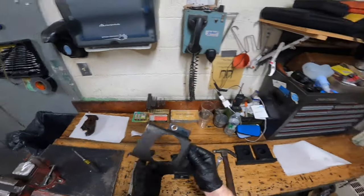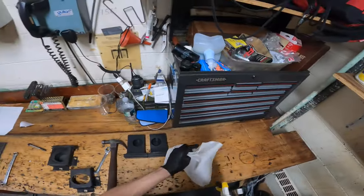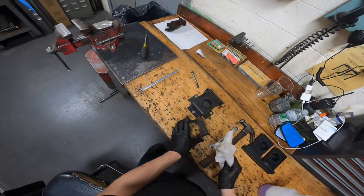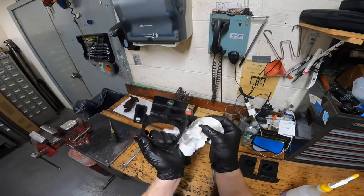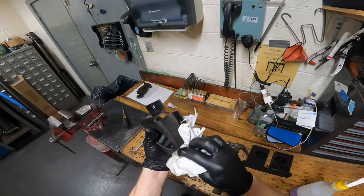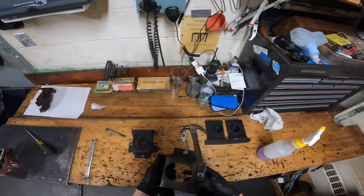Now that you've got your bracket, I'm gonna go ahead and take some degreaser, spray it on a paper towel, and just clean it up a little bit. It doesn't ever hurt to give it a little wipe — you guys know me, I like all my parts nice and clean before I use them.